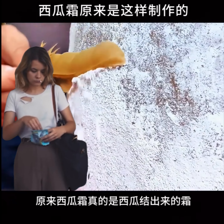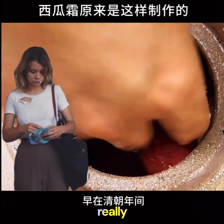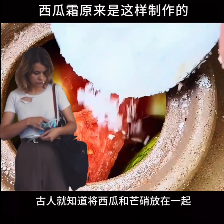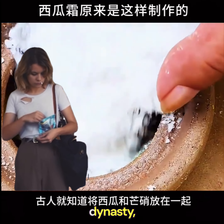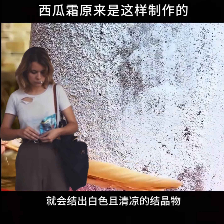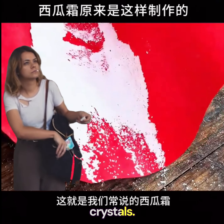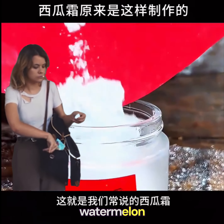Originally, watermelon frost really is frost formed from watermelons. As early as during the Qing Dynasty, the ancients knew that putting watermelons and Mengxiao together would form white and cool crystals. This is what we often call watermelon frost.